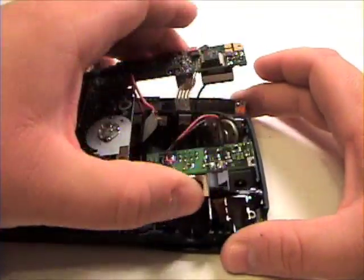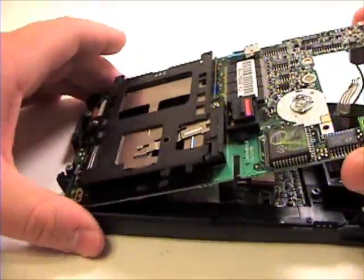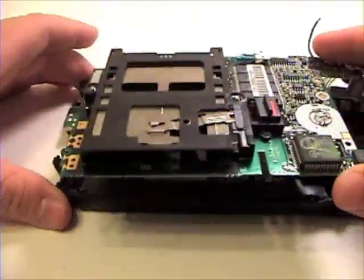Once that is complete, start lifting the logic board from the back of the unit, lifting it out of the top case.